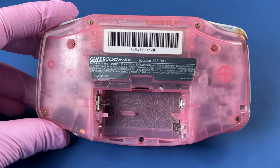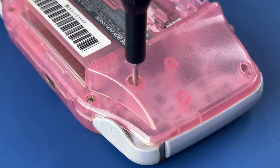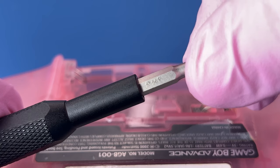Looks like I need to remove these six Y screws, and then one Phillips.